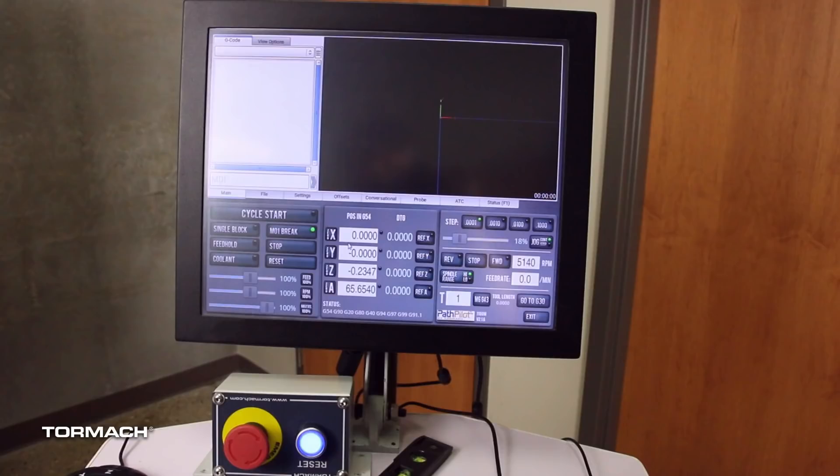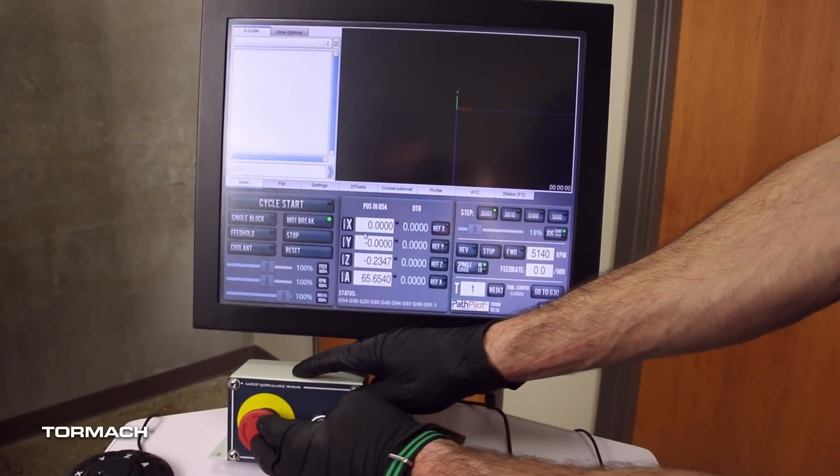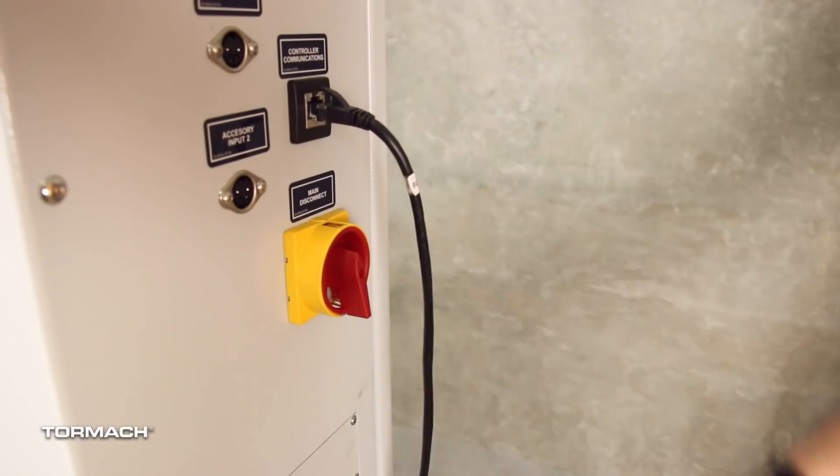Power off the machine by pushing in the emergency stop button on the operator's box. From the PathPilot interface, select exit. Turn the main disconnect switch to off.